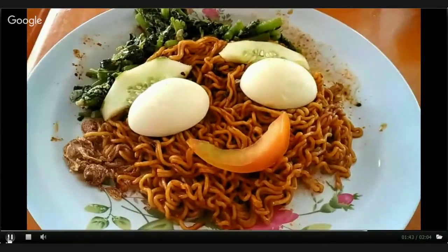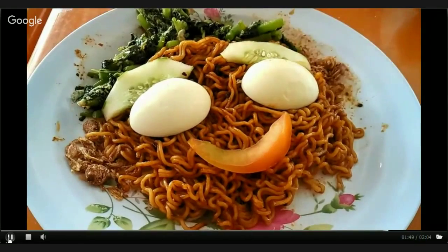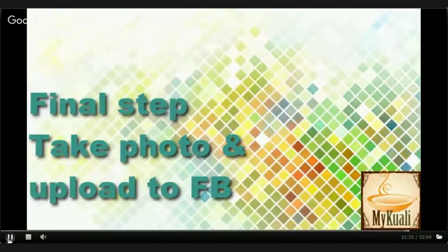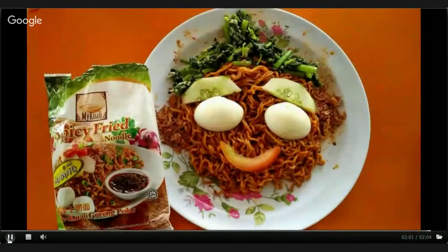Other than that, you can also create your own expression like a cat face or an angry boy's expression. But as a warm reminder, beef and pork are strictly prohibited in this contest to avoid unwanted conflicts.